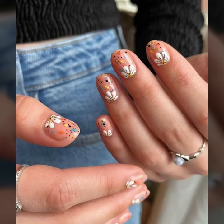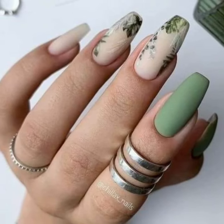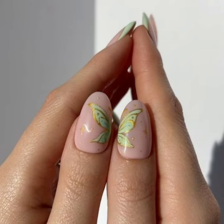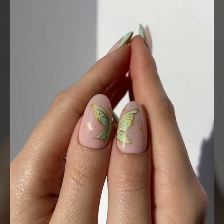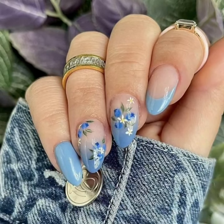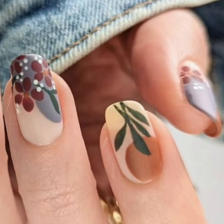Modern, stylish printed summer season nail art ideas — published and attractive. You will see unique modern printed summer season nail art with finger ink design. You will also see stylish unique nail art, nail cutting, and modern nail polish designs.